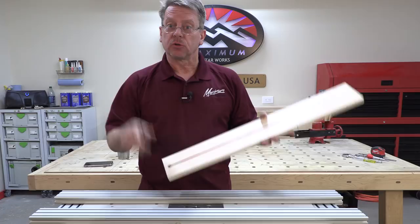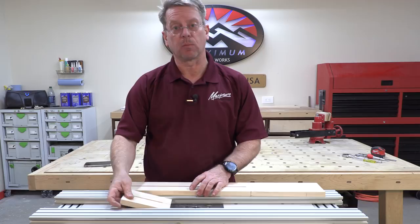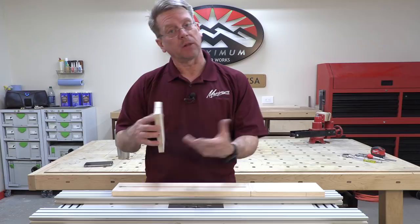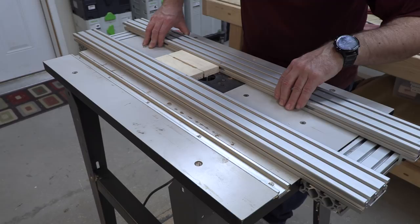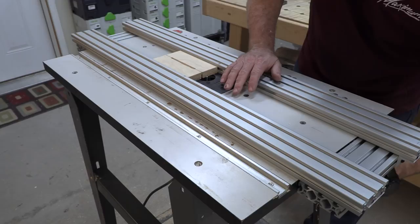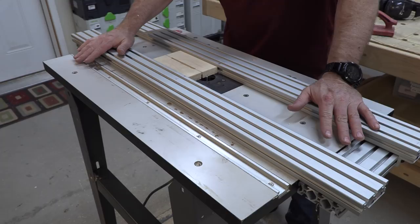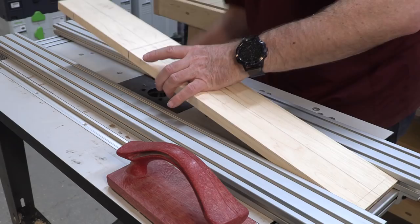Now we're going to switch over and do the carbon fiber channels. We are going to do some test cuts. It's always good to have a block of extra wood lying around that's the exact same width as your neck, and you can do test cuts to make sure that you have the right placement and the right depth. The cool thing about this jig is I've got hold down clamps on either side of this table, and once I get that set I can simply shift this fore and aft until I get that placement right where I need it to be, and then I'll lock down these clamps.